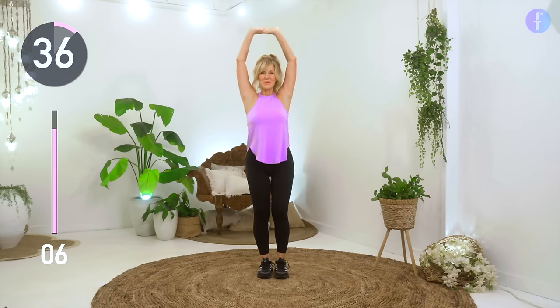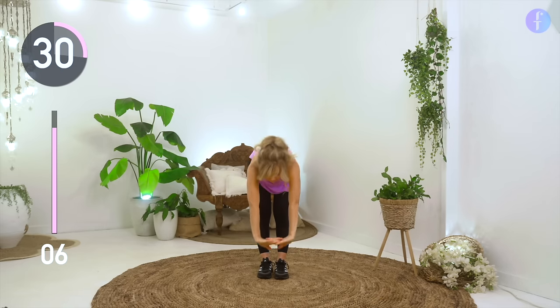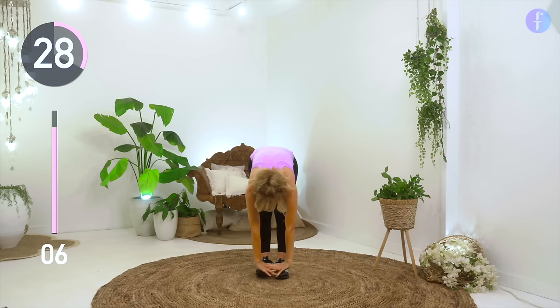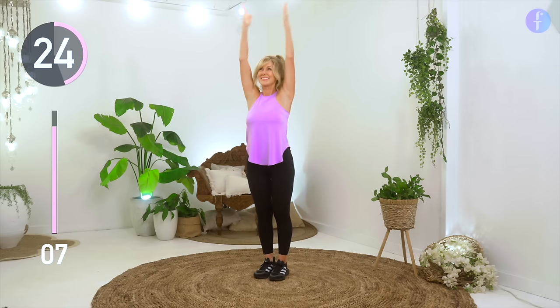Raise your hands above your head, interlock your hands, hinge at the hips, and lower your body. Bend at the knees if you need to. Inhale as you raise your hands and exhale as you lower your body.